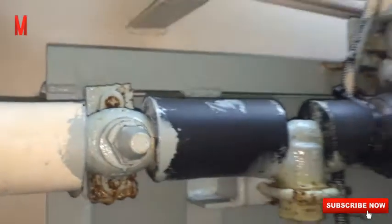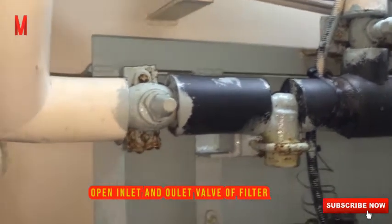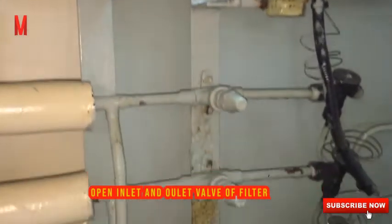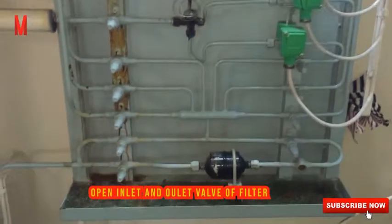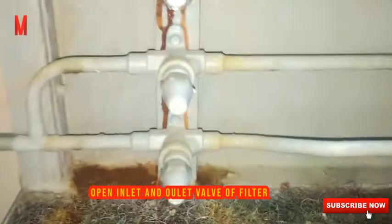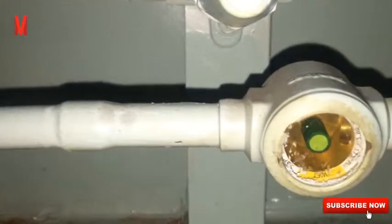Then fully open the inlet and outlet valves of the dryer filter on the expansion valve panel. Close the bypass valve of the filter dryer so that the refrigerant goes through the dryer filter. Then we can see the sight glass.